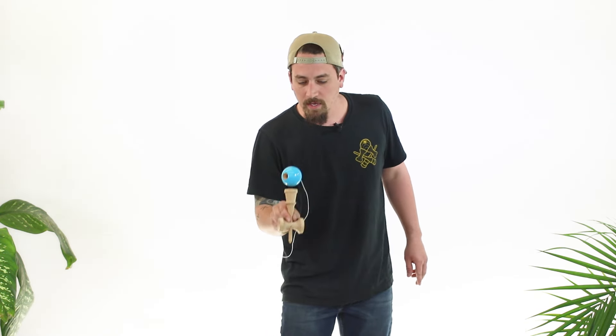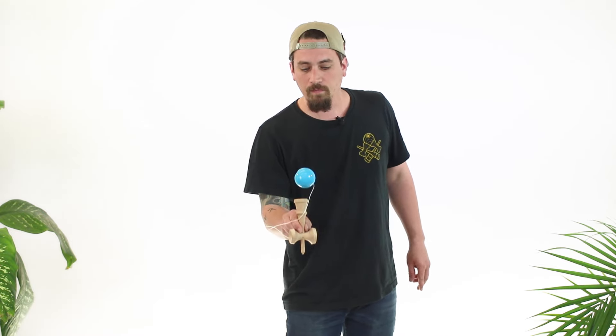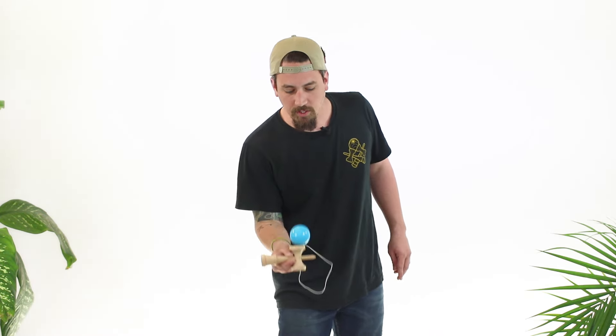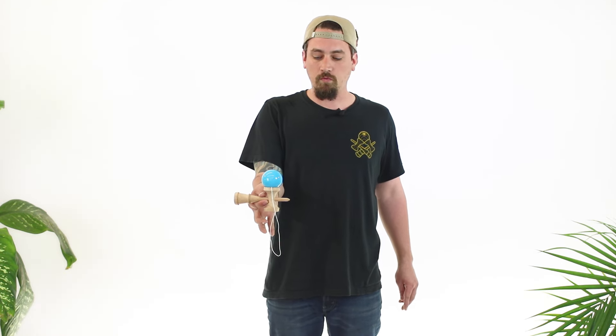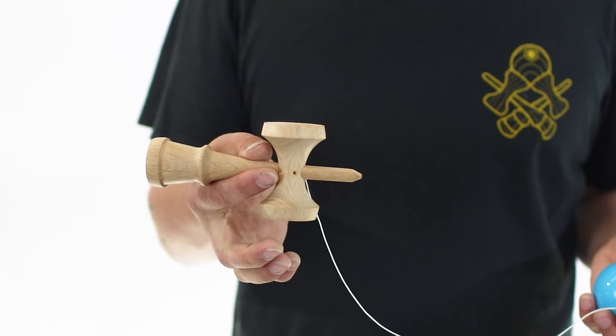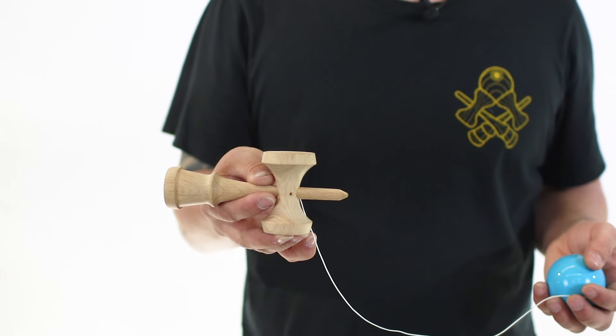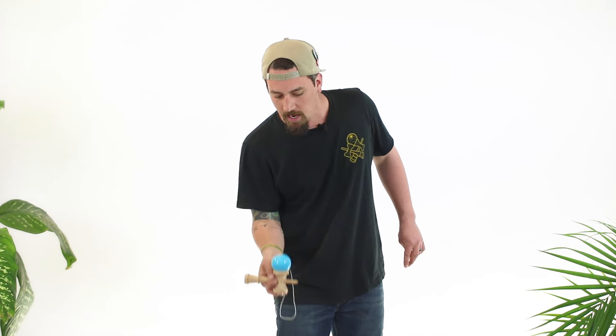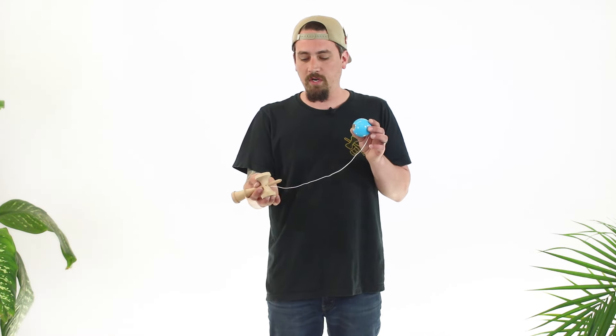This grip is used a lot in Moshikame — we'll teach you that in future episodes, but Sera grip is a very traditional grip. If you need, you can take your ring and middle finger and put them into the small cup. In Japan some kids start like this because Moshikame is one of the first things you practice and you don't use that little cup very much, so putting your fingers in that cup can help you with Moshikame.